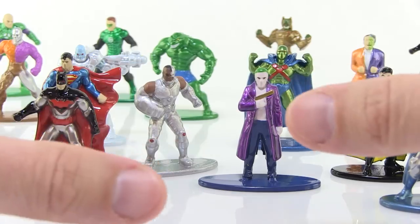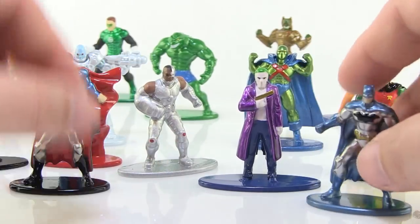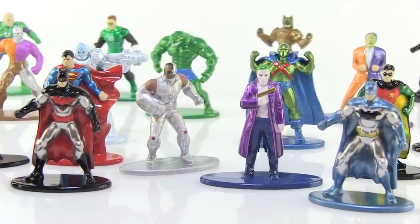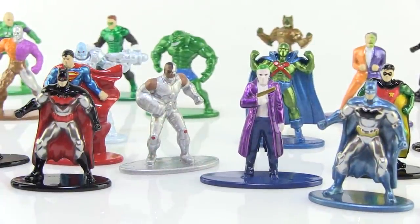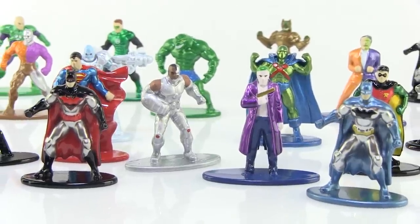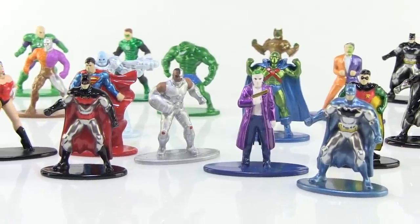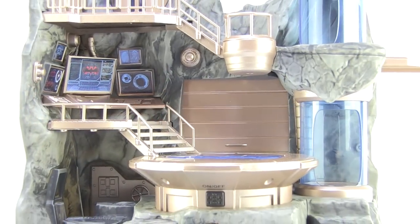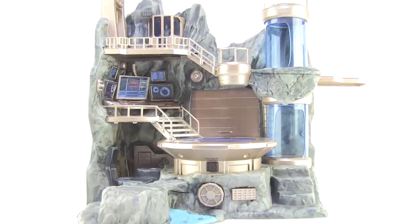These are really great to collect on their own — they all have nice bases so they stand very well on your shelf. But one thing that's really cool is Jada Toys didn't just stop with figures. We actually have playsets and vehicles that can be posed right alongside these, so let's check some of those out.